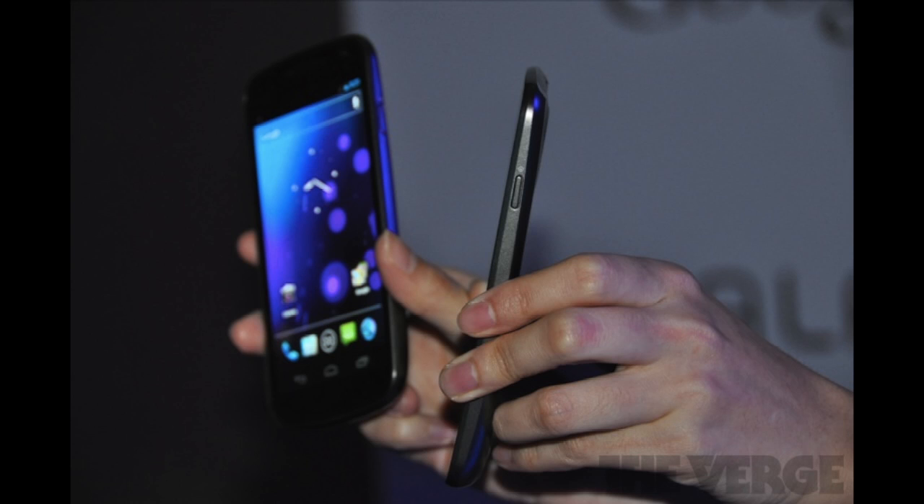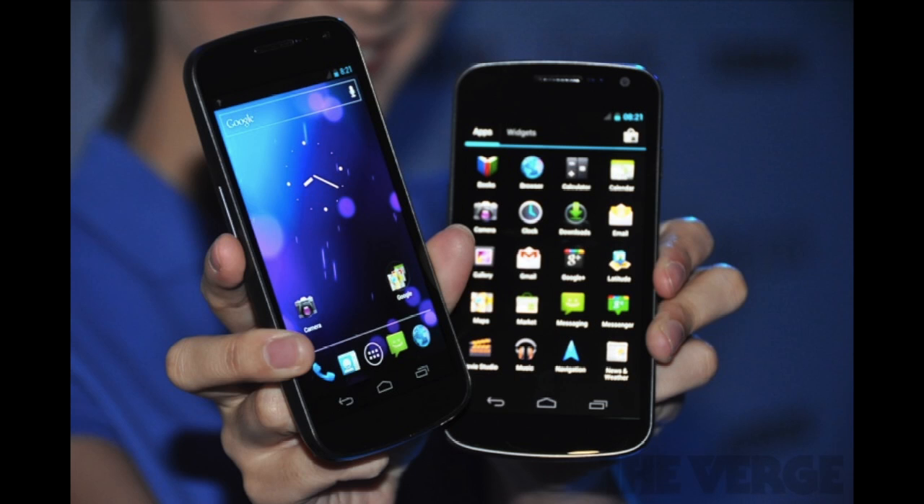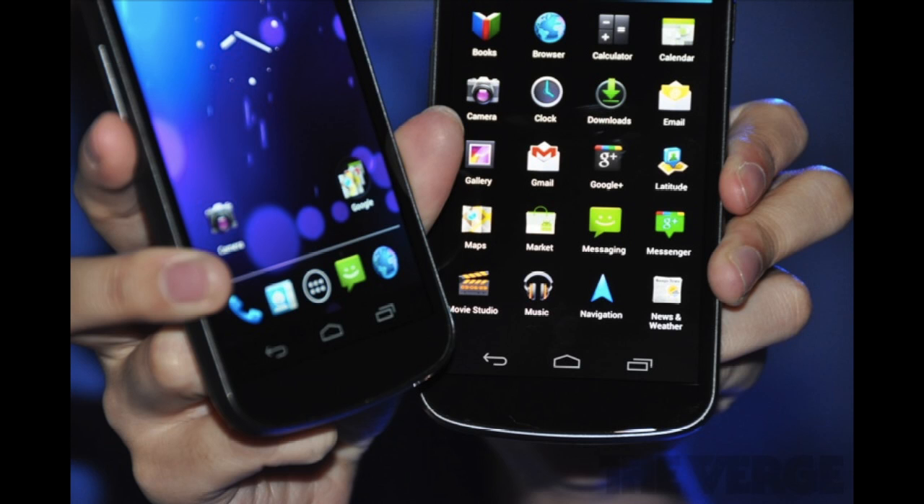It has a presumably good processor — the same processor that was in the announced-today Droid Razr, which is also a brand new phone that just came out today, so we don't really know how this processor performs yet. It is not the Exynos CPU that we've been used to seeing in the Samsung Galaxy S2 class devices. So, a new CPU — dual core, 1.2 gigahertz — with PowerVR SGX540 graphics, which we have also seen in the Droid Razr and not the Samsung Galaxy S devices. Another new graphics chip in there as well.